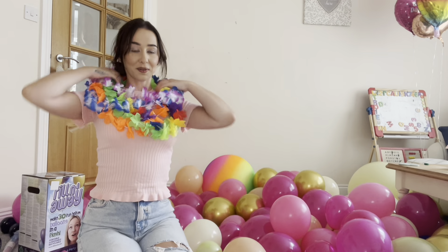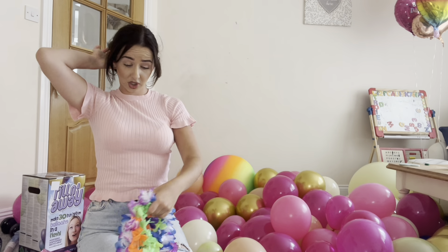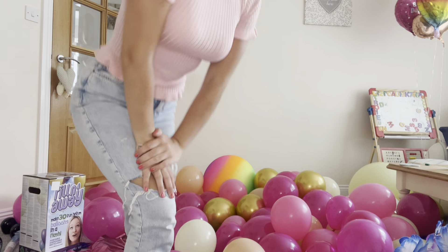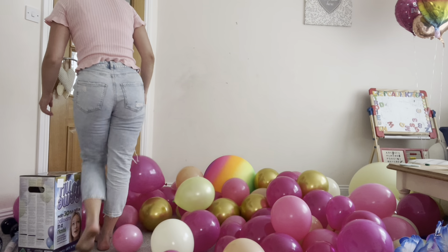Hey guys, welcome back! I'm just about to put the balloon arch out and then get the balloon arch kit out and start making the balloons.